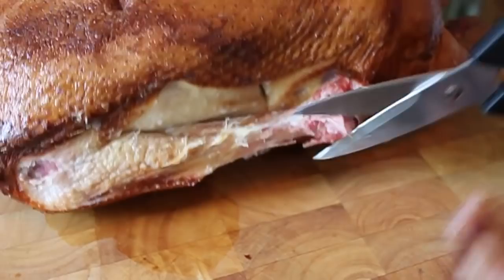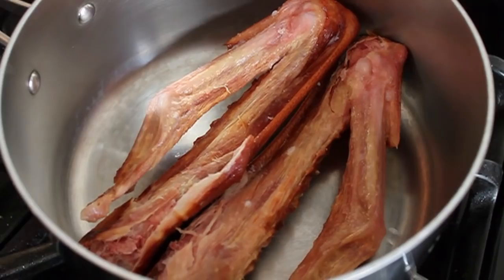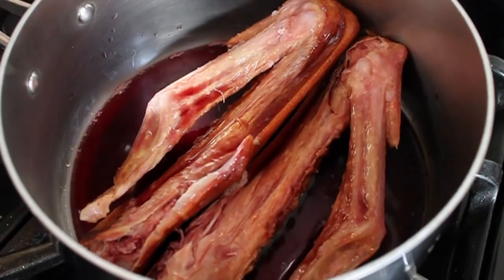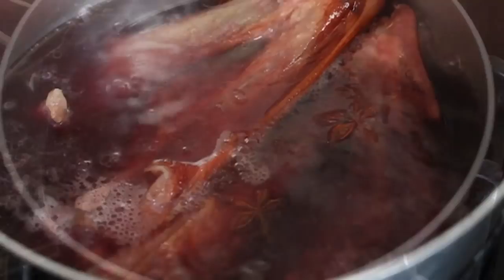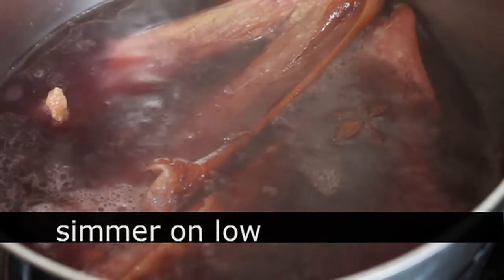Throw that in a saucepan and proceed to make a very simple red wine, balsamic, blackberry reduction sauce. I'm gonna throw in a splash of wine, some cold water, one star anise. We're gonna bring that up to a simmer on medium-high heat. As soon as it comes up to a simmer, turn your heat to low, and simply let that simmer until the meat starts to fall off the bones.